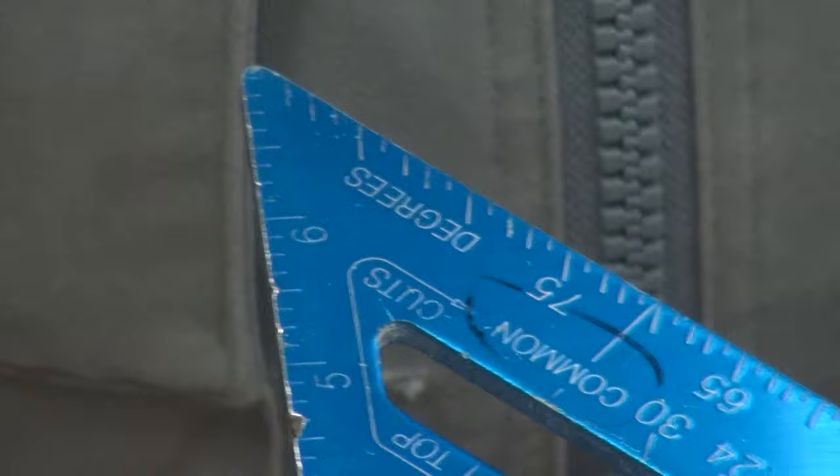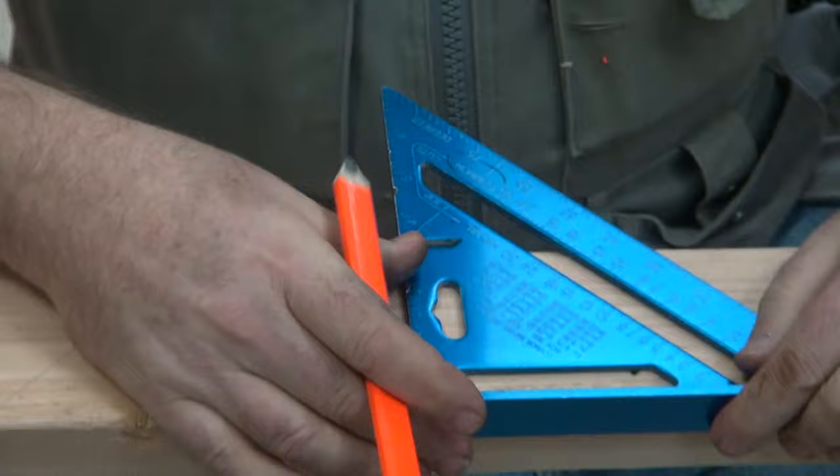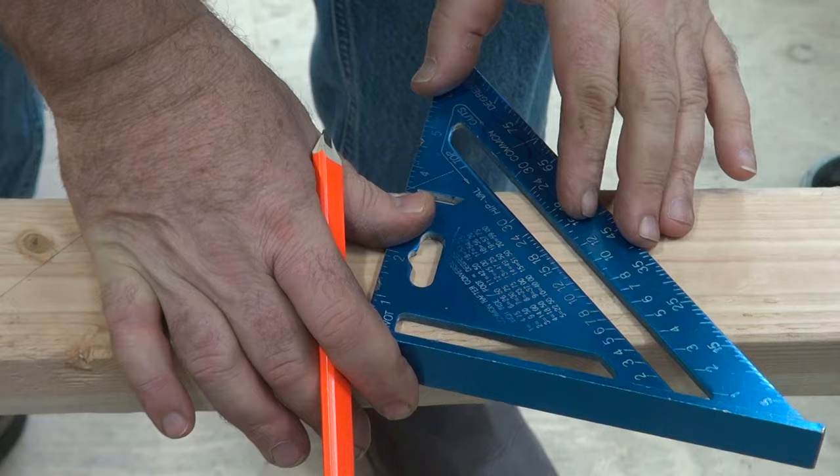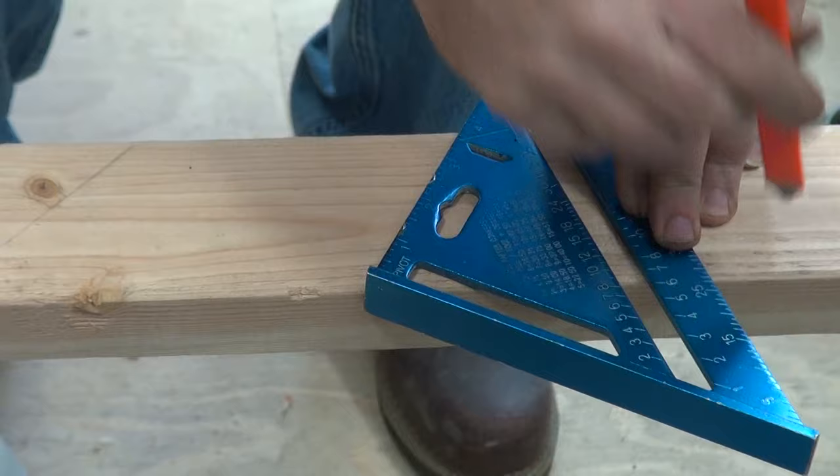Most speed squares are going to say 'pivot' right here. See the pivot? So this side sits right against there. I hold my finger there and I pivot. Now I'm going to have to stand up. I look straight down. You said 30? So I come straight down and now when I see 30 matches this edge right there.